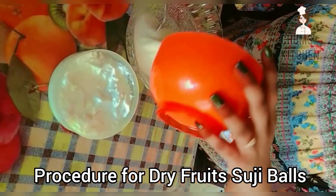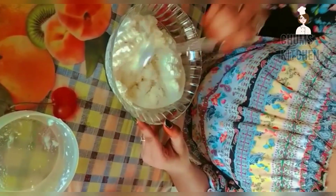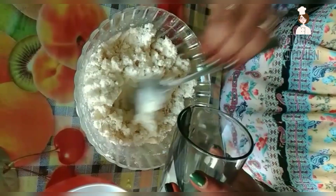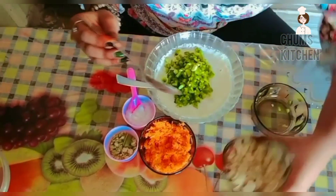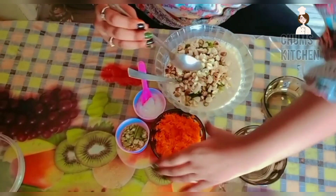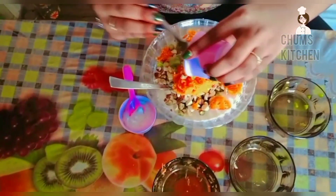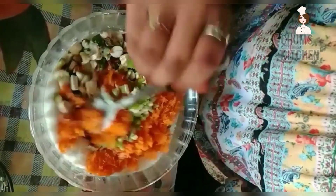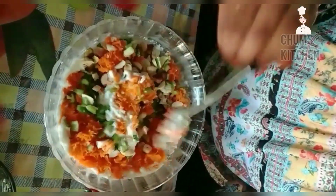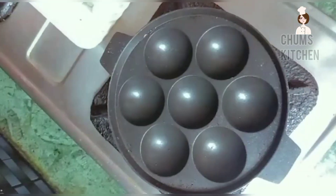Take one cup of suji, half cup of curd and mix it well. Pour some water and adjust the batter. Add chopped capsicum, chopped dry fruits, grated carrot, chopped chili, and add salt to your taste. Now mix it well. The consistency should be like this.